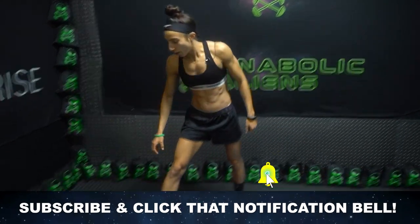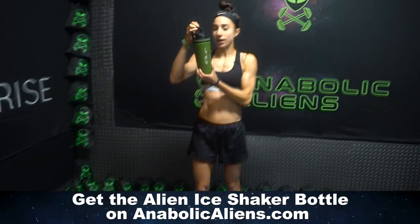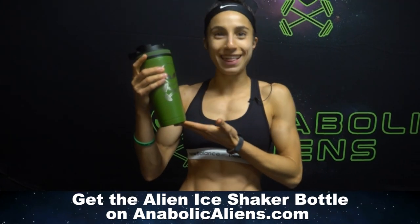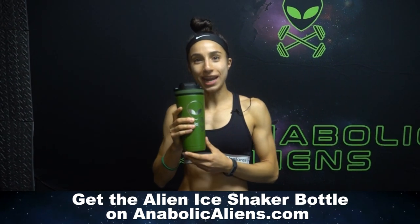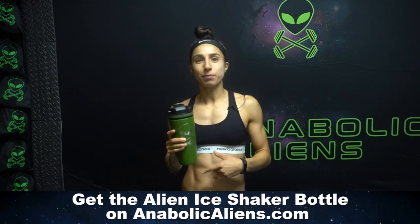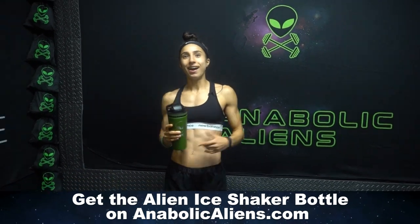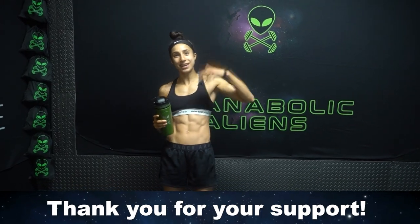Before we end this video, I wanted to tell you about my cool shaker bottle, which I can't wait to gulp water out of. We're now selling these shaker bottles on anabolicaliens.com — link in the first pinned comment and description. Head on over to Anabolic Aliens to get yours. Alright, aliens, I'll see you next time. Peace.